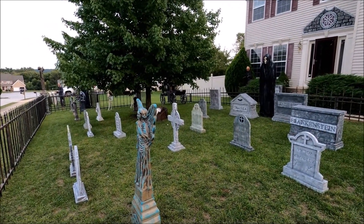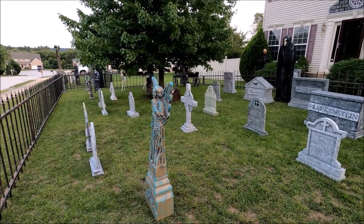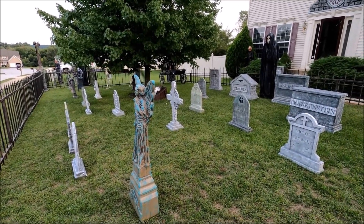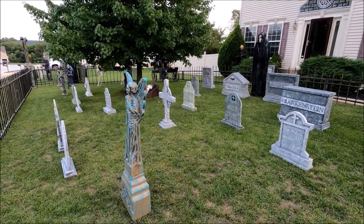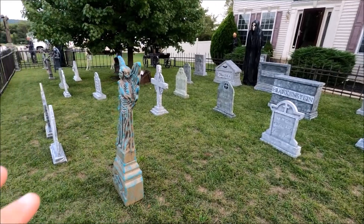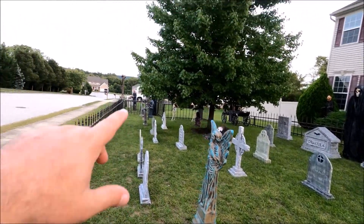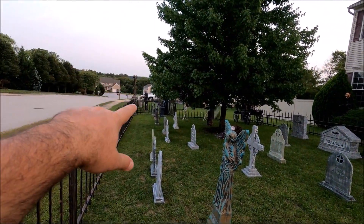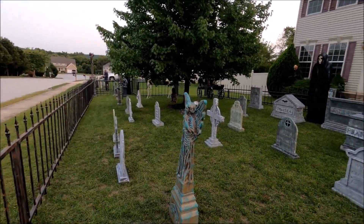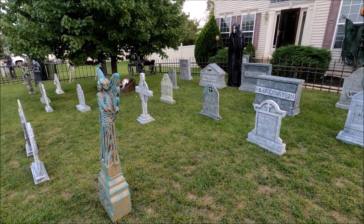We got a ton of stuff done today. We pretty much got all of the tombstones out. There are a few in the basement, but they're kind of cutesy store-bought ones and I just don't think we need them. All the ones in here are pretty much the ones I made, except for maybe two or three of them. Then down there, all the ones over in that part of the yard are ones we bought at the store. But yeah, we got everything done today.